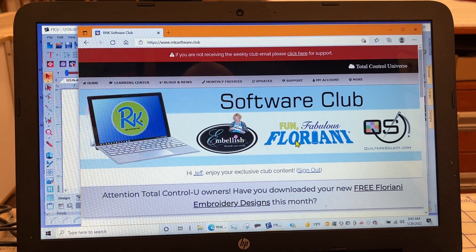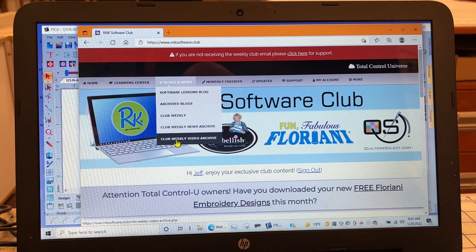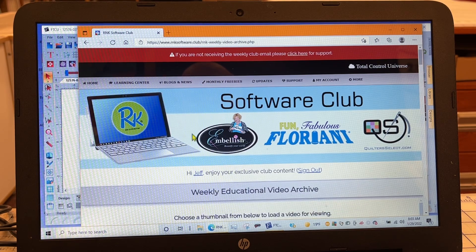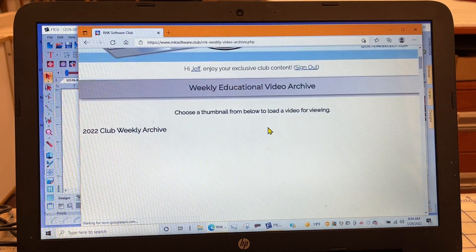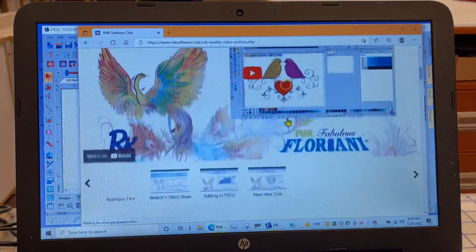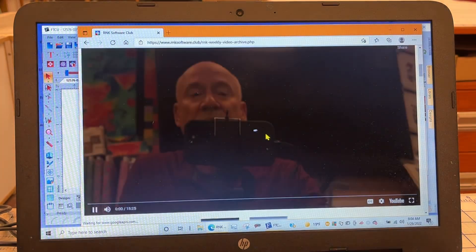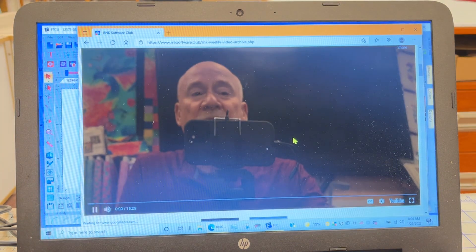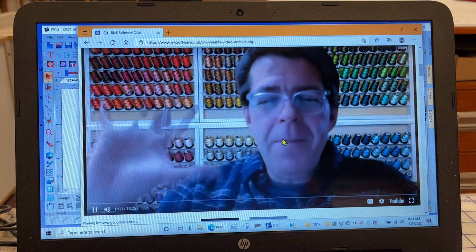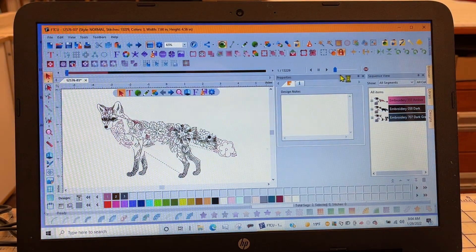To find the archived videos, you need to go to Blogs and News and come all the way down to Club Weekly Video Archive — that's where you find the good stuff. I'm going to scroll down and find the editing and FTCU video. I think this is the right one, so I'm going to click on that. Trevor's going to talk with Matt for a bit before getting into editing, so we're not going to watch that here — you can do this yourself.